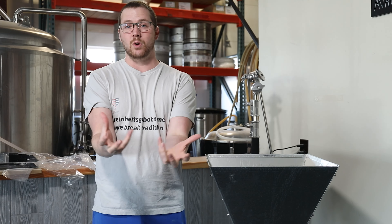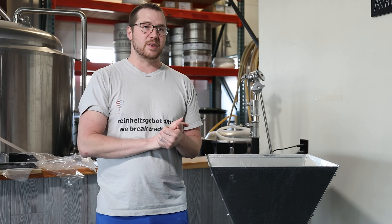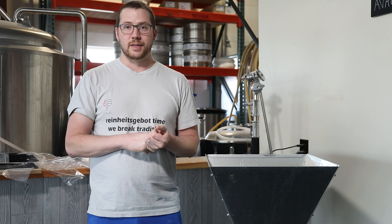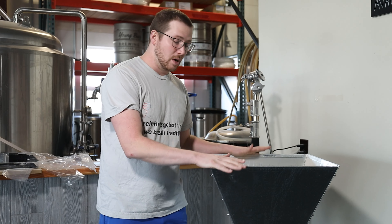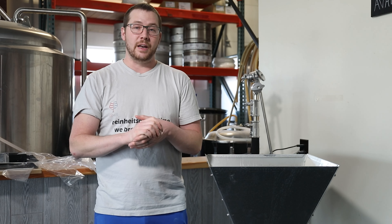Thanks so much to Blichmann for sending us this. If you like supporting a company that supports a lot of home brewing YouTubers, Blichmann has done an amazing job — not just for us, but also for Short Circuit Brewer, Homebrew for Life, and others putting out content to help homebrewers. If you want to support that kind of company, please buy from Blichmann.